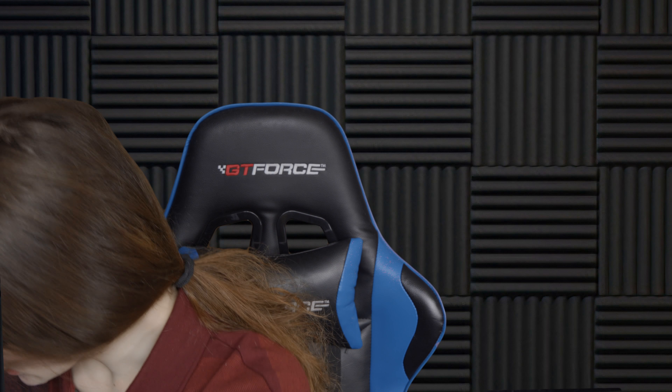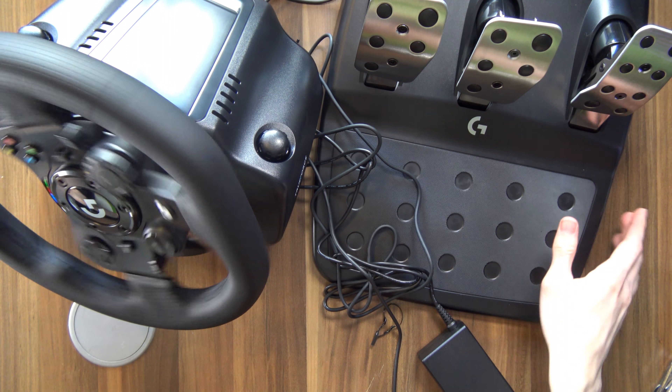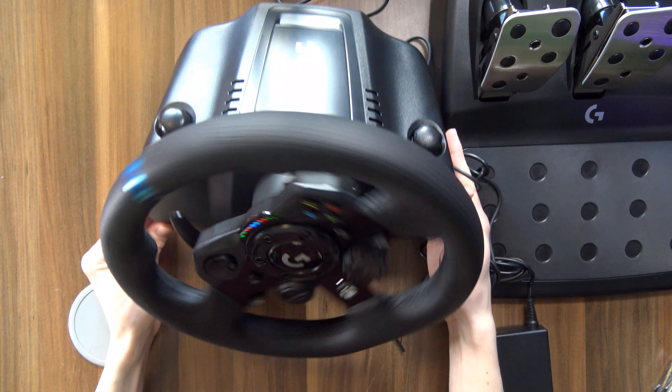And the second thing we have left to do is just connect it up and see if it works. Oh, we have lights! Did I break it already? Anyway, now that it's on, there's actually a fairly nice amount of resistance when you move the wheel left and right. It's actually pretty nice. So overall, I'm loving this thing so far. It is pretty great.